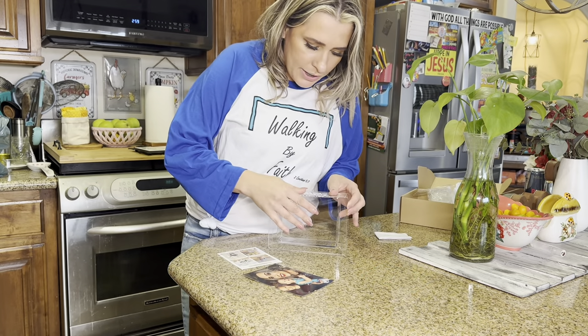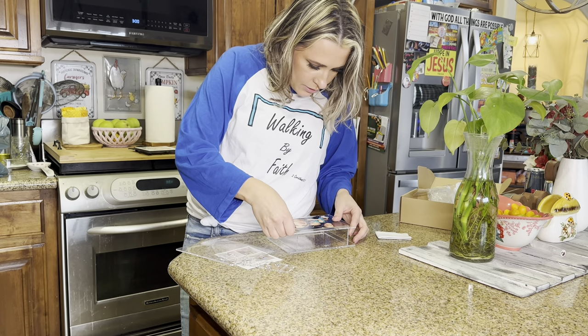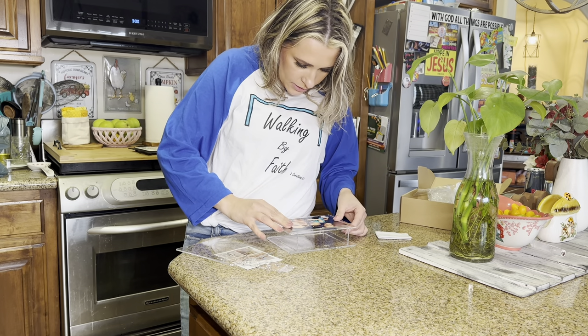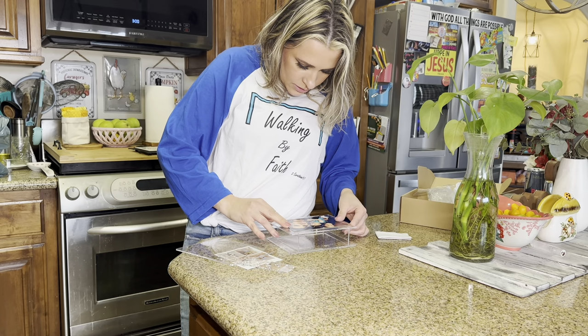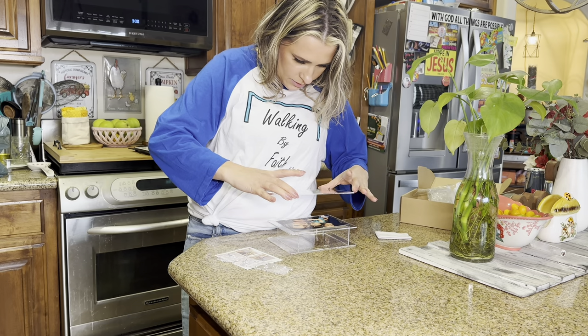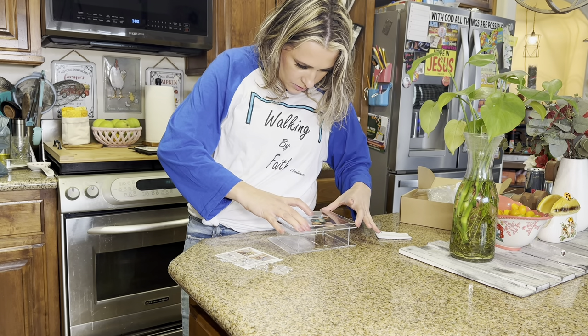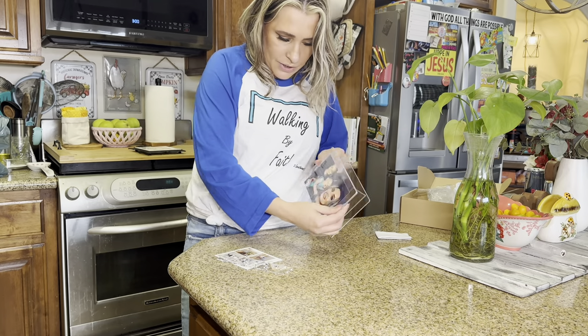So this right here is magnetics. Place the picture on like that. And then put this on. That way it's nice and even. Now let me go ahead and fill this up with water.